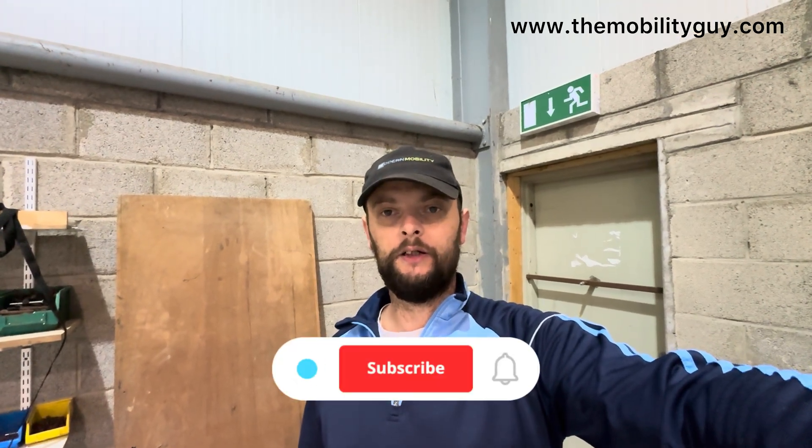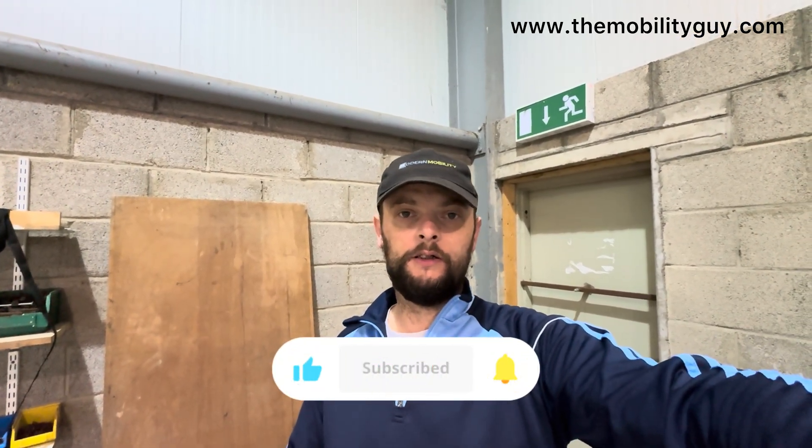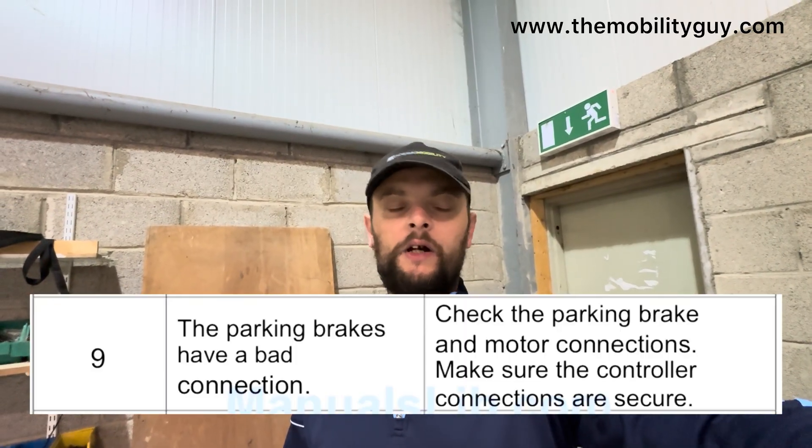We looked up the Kimco user manual. You can also look up fault codes by the controller — there are normally two or three different controller types in mobility scooters. But it's sometimes easier just to use the manual since it'll have all the fault codes in it. I went on Google, searched Kimco Mini LS fault codes, and up came nine flashes: brake fault.